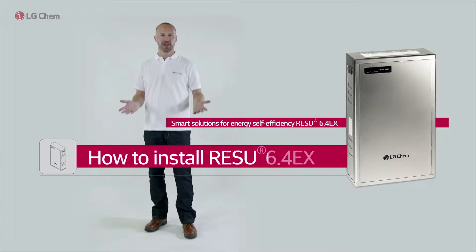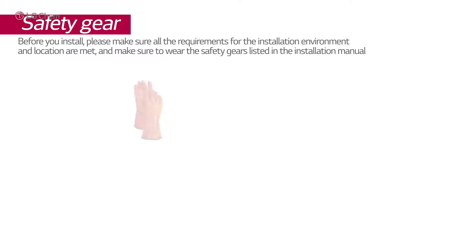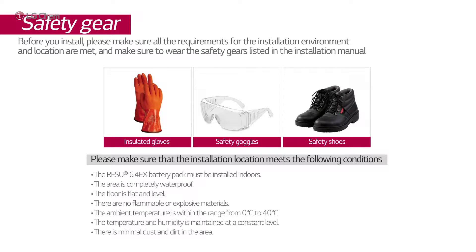Hello, welcome! LG Chem will show you how to install the Reizu 6.4 EX storage system properly. Before you install, please make sure all the requirements for the installation environment and location are met, and make sure to wear the safety gears listed in the installation manual.